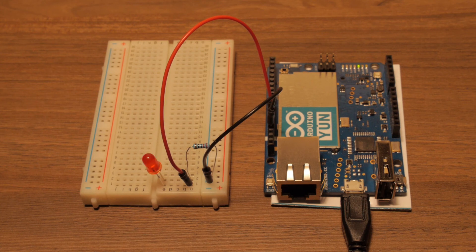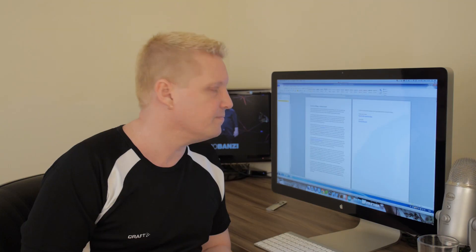And then finally reconnect the power, wait a while, and then the LED on the breadboard should start blinking as well. So there you have a first example of how you can get started with the Internet of Things. With that, I wish you the best of luck in creating great Internet of Things projects. Thank you!